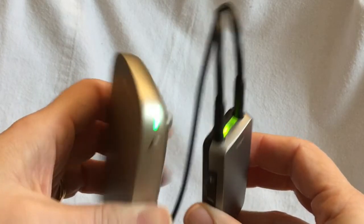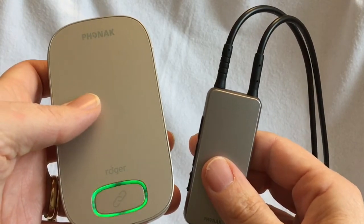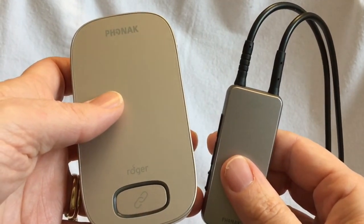If you want to connect your Roger Focus, MyLink, or hearing aid directly to the Multimedia Hub, just press the Connect button on the front within 4 inches or 10 centimeters next to the device.